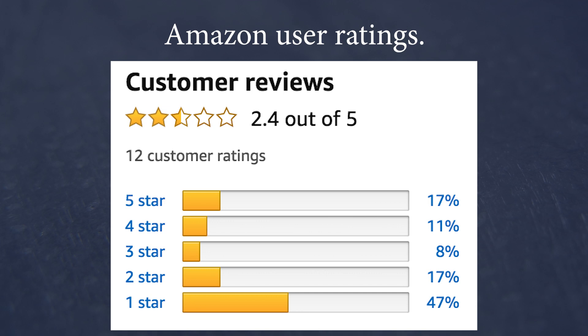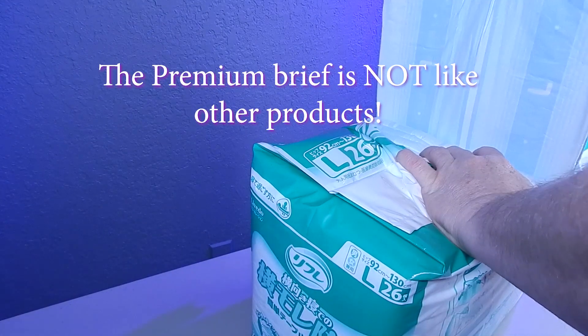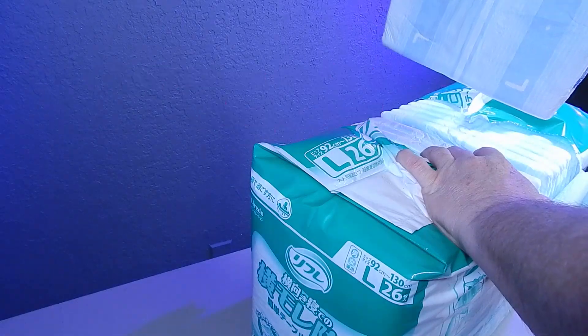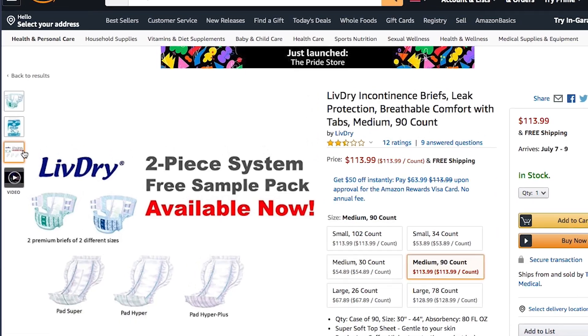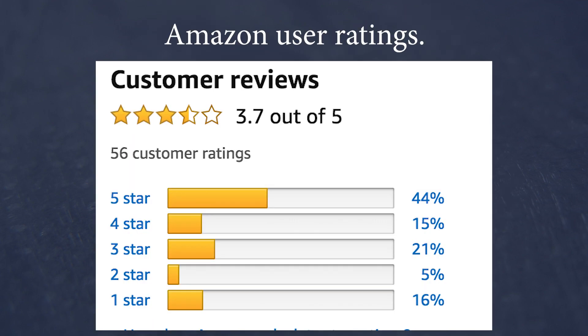The Amazon user ratings give the premium briefs alone a 2.4 out of 5 stars, with 47% of reviewers giving this product a 1-star rating. Reading the reviews, a large amount of people believe the brief is like other products and don't understand this is part of a 2-part system — this brief is designed to be used with additional absorbent pads. The Amazon user ratings give both the Hyper 1200 and the Hyper Plus 2000 pads a combined 3.7 out of 5 stars, with 44% of the reviewers giving this product a 5-star rating.